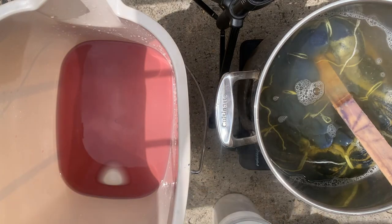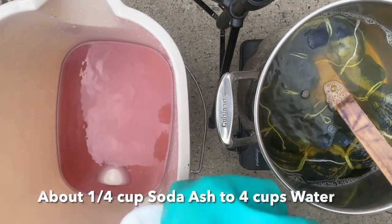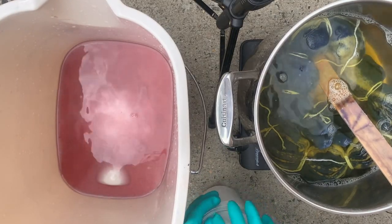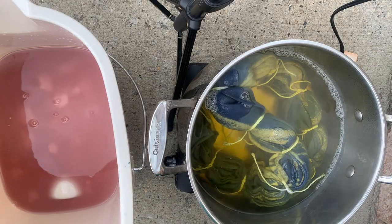Next I'm going to add about a fourth of a cup of soda ash to the water I have here and stir it up. That's going to be my bath for the fabric after I take it out of the White Bright.